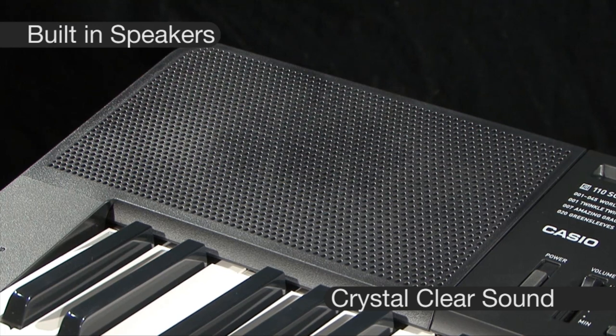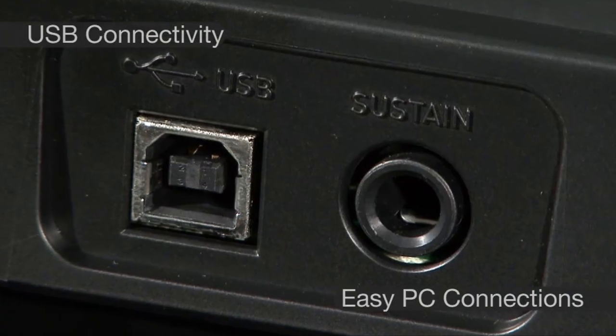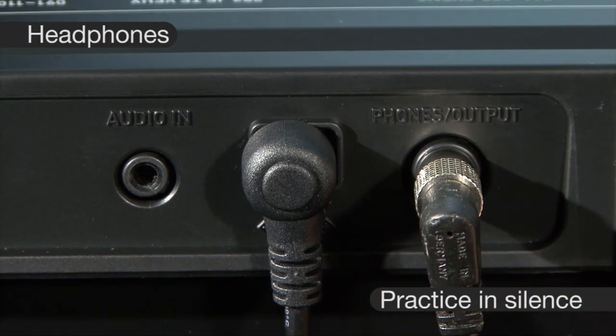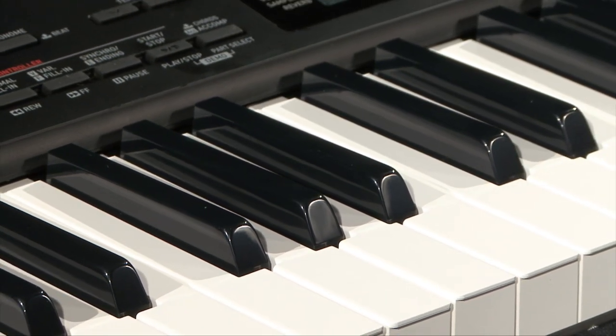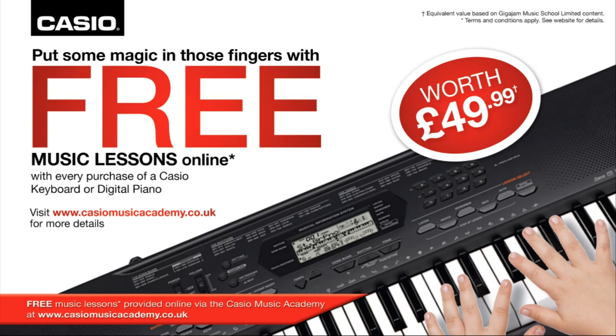Additional features include a built-in stereo speaker system, USB connectivity and headphone socket to ensure the CTK3200 is the ideal instrument for both home and school. Buy any Casio keyboard or digital piano and get 10 free lessons at the Casio Music Academy.